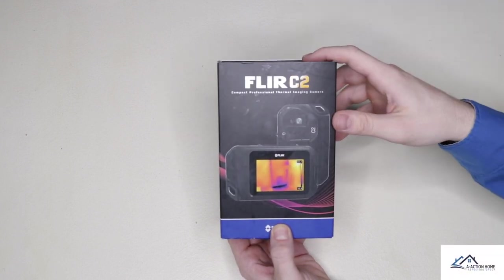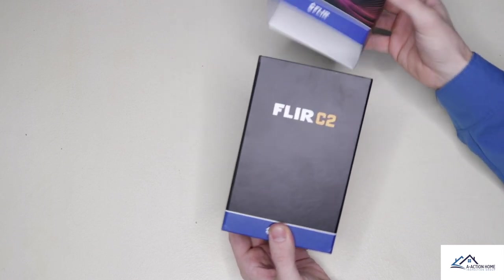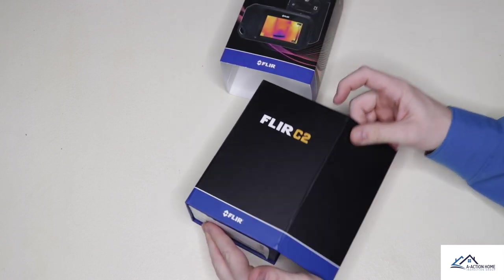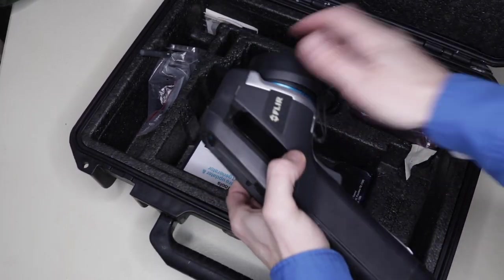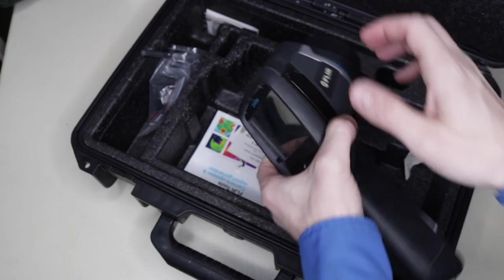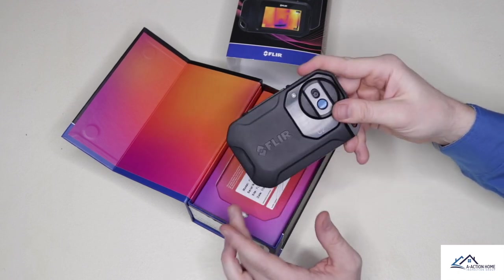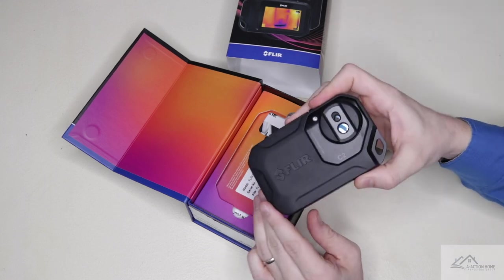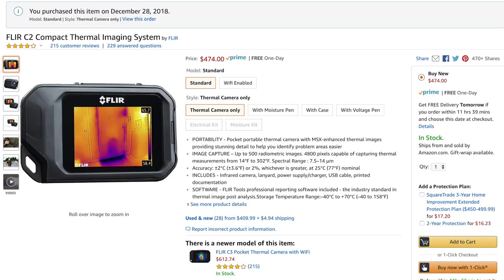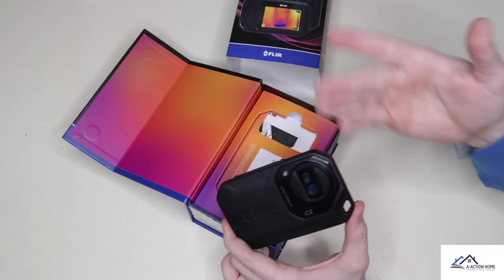I just recently bought the FLIR C2 thermal imaging camera because of the extreme price difference and the size. This camera is small enough to fit in your pocket. I carry the E40 BX, which is a big bulky camera — it gives great pixels, great image, and reads temperature really far away. I wanted to see if I could replace it or add the C2 to my toolbox. This camera is only $500, and the E40 BX is $5,000, though I bought that five years ago so the price has probably changed.